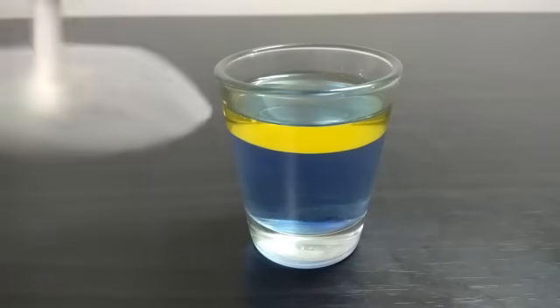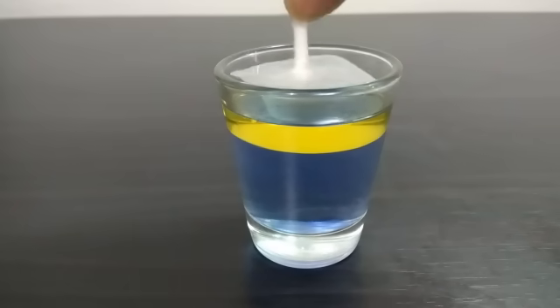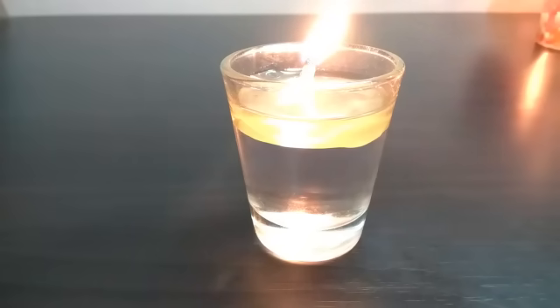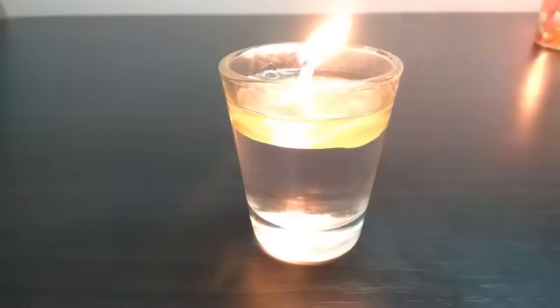Slowly and carefully place the candle wick into the glass jar. Before you light the candle, make sure the wick has absorbed enough oil to start burning. If not, let the wick absorb a few drops of oil and then light your candle.